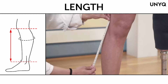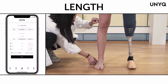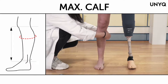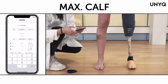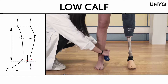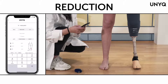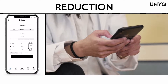Introduce the measurements of the sound leg here. We will need three measurements. The first one is length — measure the length from the middle of the knee to the center of the ankle bone. The second is the circumference at the widest part of the calf. The third measurement is the low calf — measure the circumference right above the ankle bone.